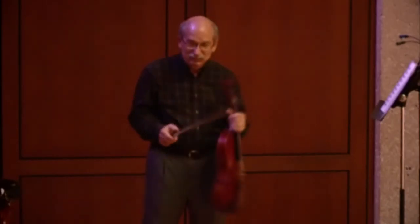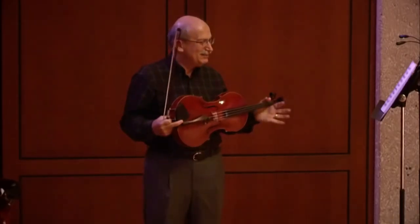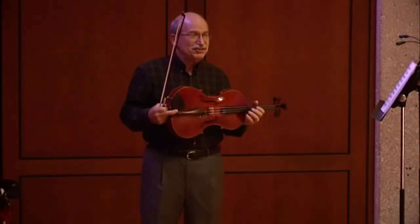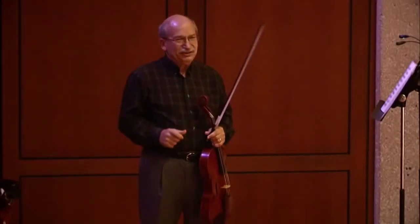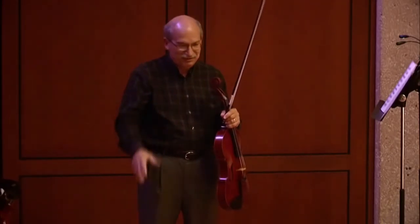Regarding the left hand and fingering: Trampler was not big on exercises. He was happy for me to practice the Schradieck exercises on the viola, but he didn't want to spend a lot of time on that. There is one issue of technique he was pretty keen on, and that is making sure you're able to play any note in any position on the viola.